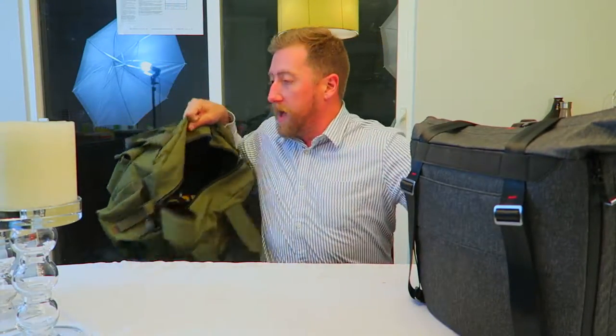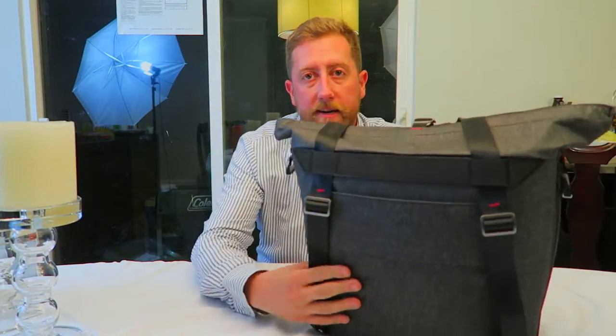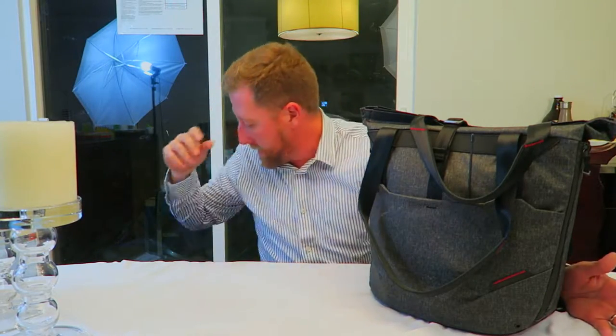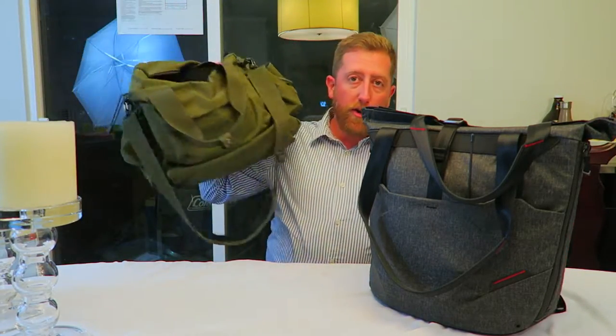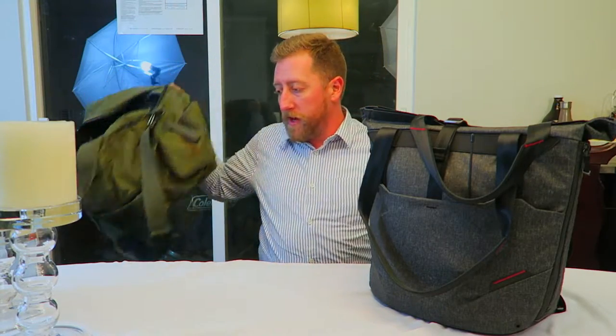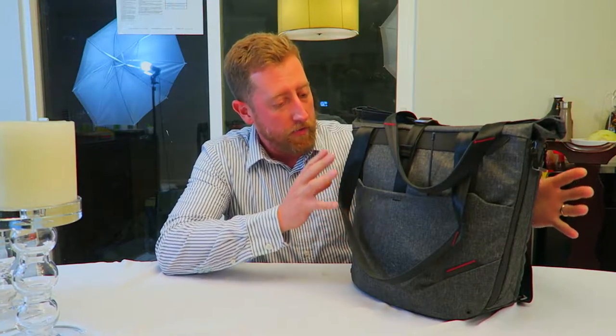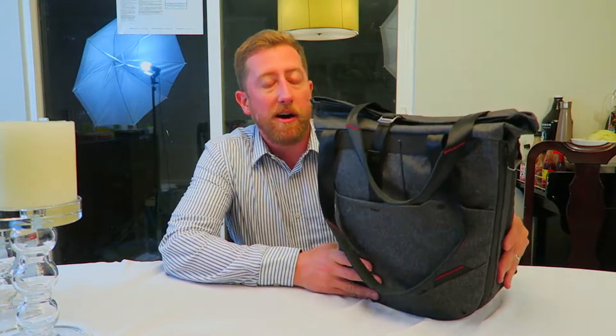Peak Design came out with a new couple of bags, but I was really interested in this tote bag — it's kind of like the transformer of bags. I took my go-radio bags, where I normally keep my radio gear, and put it over in this bad boy. This has become like a cool little compact tote that I can carry all my radio gear, and it would also function perfectly as a range bag. I'm going to show you the unboxing right now.